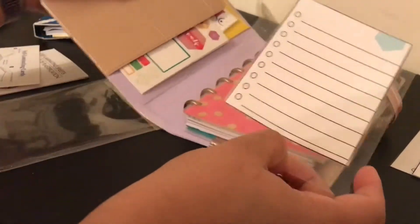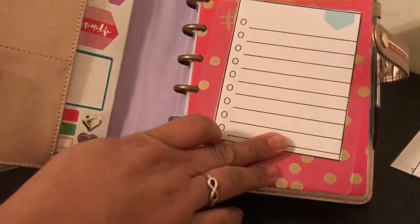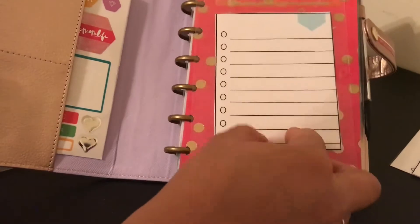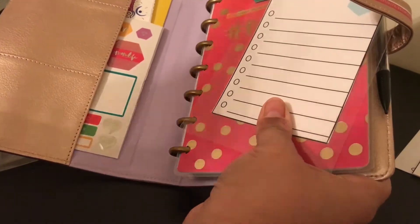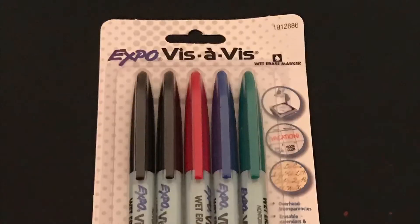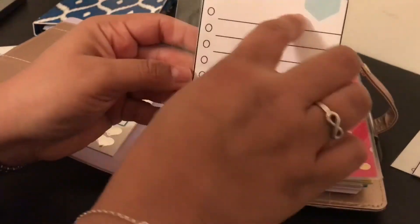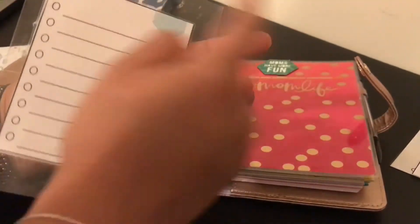Once I put the holes in it, I can put it right here in my planner and it'll be my daily to-do list. I can also keep it in the back. Someone in another video suggested a certain marker that I'll link below — it writes like a permanent marker but you use water to erase it, which is perfect because I write almost the same to-do list every day. Up here I can put 'to do' and maybe 'to buy' or whatever I need.